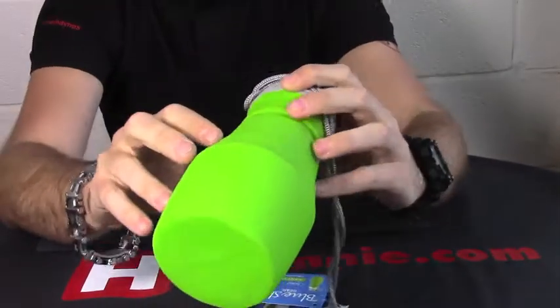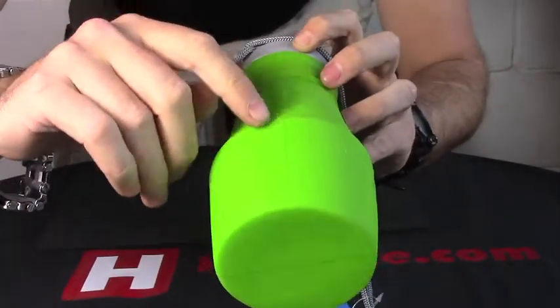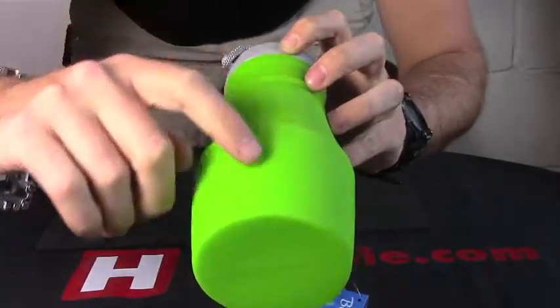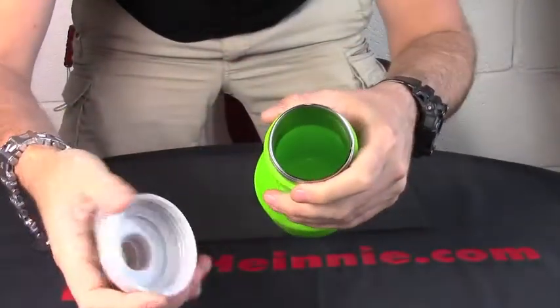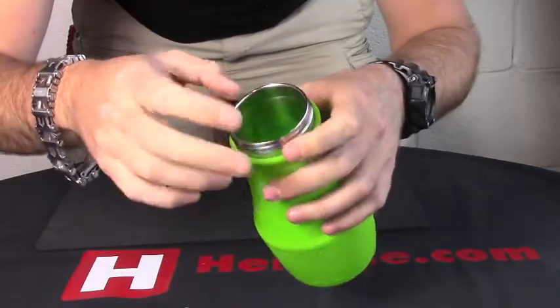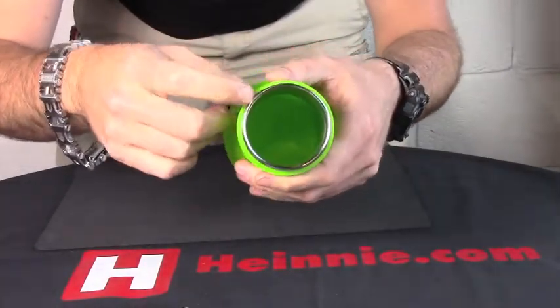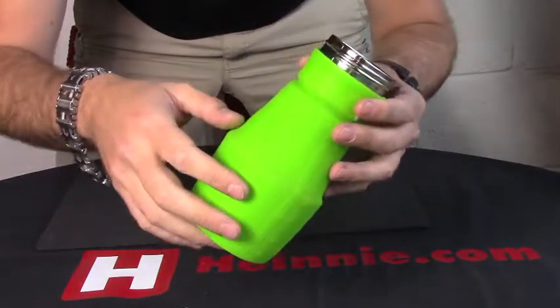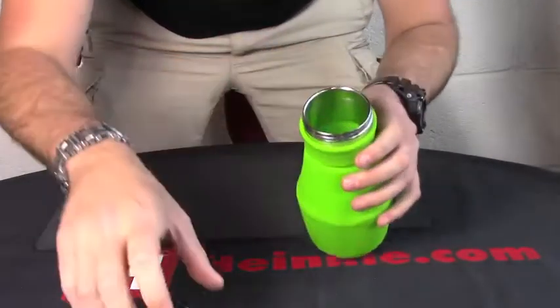If we pull it all out and get it closer, you can actually see you've got your scale on the side for measurement. The top lid actually unscrews as well, and you've got a stainless steel collar on there to keep it in shape. Stainless steel BPA-free, silicone BPA-free, capable of standing 149 degrees Celsius as well.